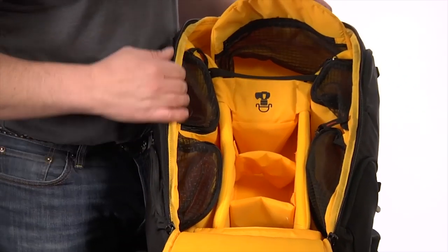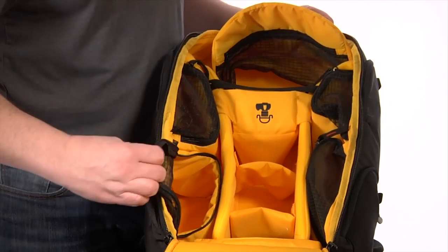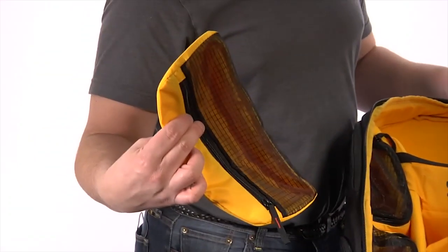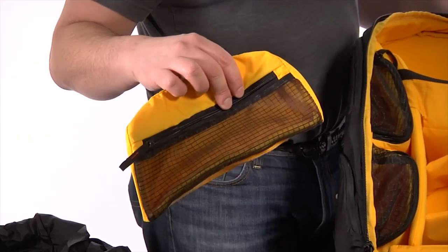You'll see a series of dividers — they're all Velcro dividers and can be moved as you need to reconfigure the bag, as well as pouches that come out. These are our cocoon pouches, great for organizing your gear.